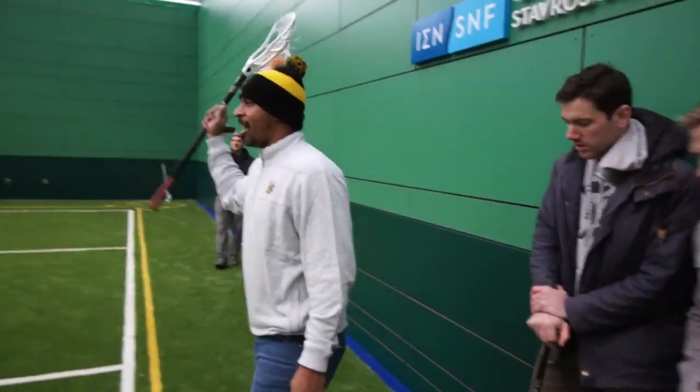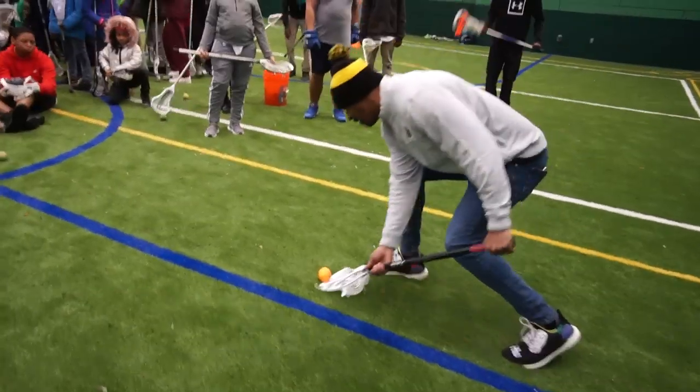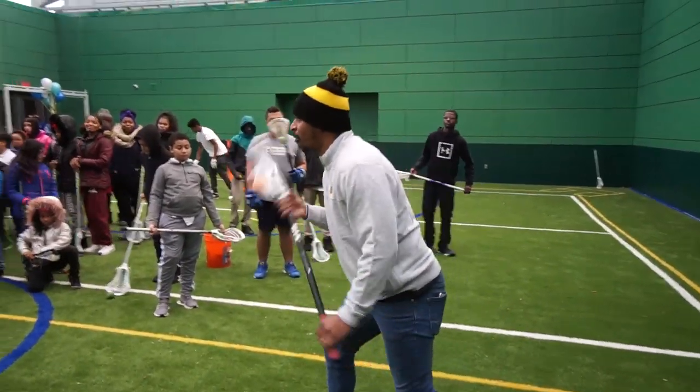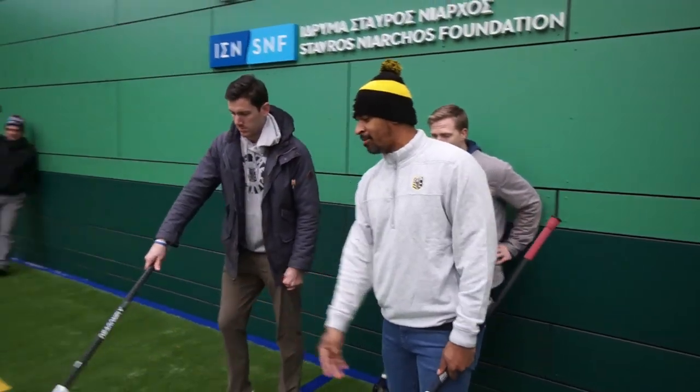So we're going to do ground balls first, right? What Tom just taught — we're going to roll the ball out to ourself, pick it up doing everything Tom just said, bring it up to our ear, turn back and give it to our next partner who's going to roll it out for themselves.